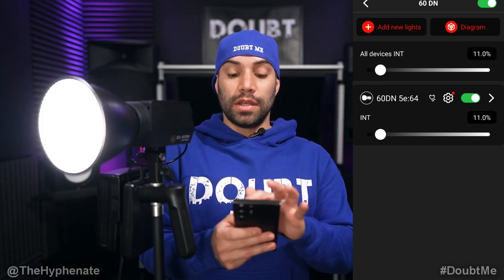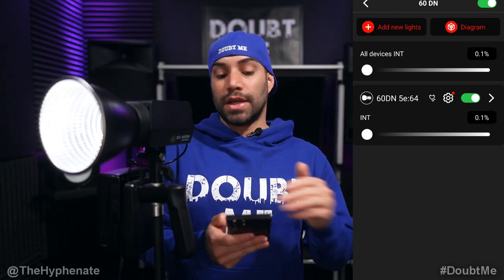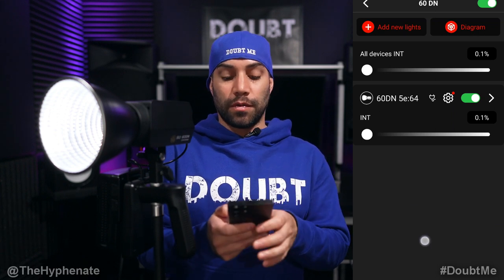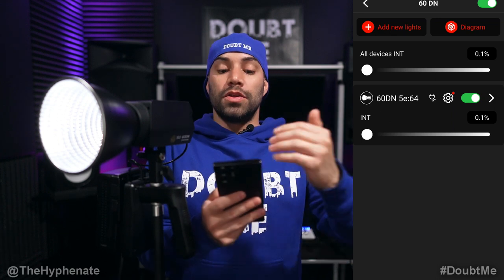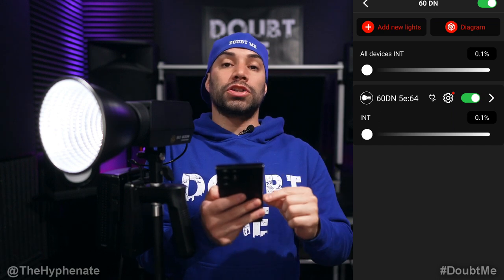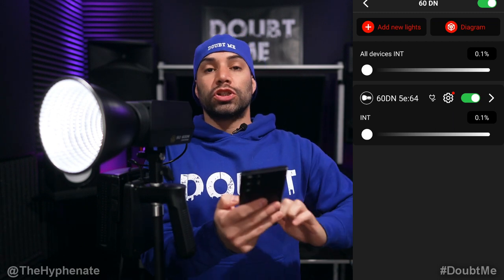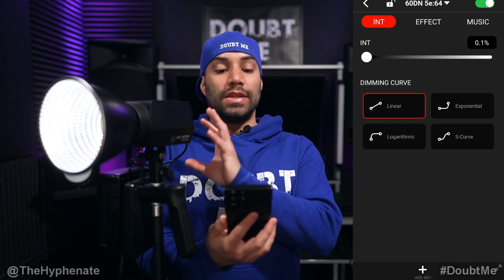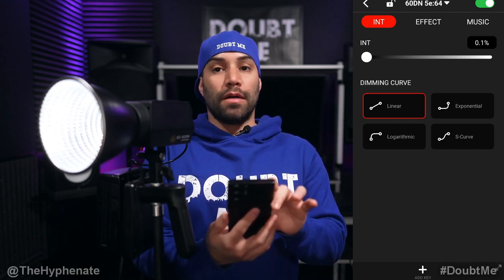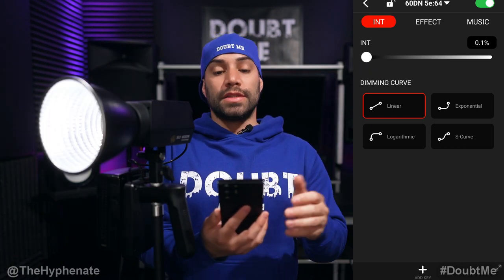That applies to all devices. Underneath All Devices, you'll see each fixture you have connected — so if I had the 60DN, the 220, and even the small C4, they would all show up here in a list. Here you see the 60DN, so I'm going to click on that. This allows you to control this individual light. Right now it's at 0.1% power. It's extremely responsive, very fast. INT is for intensity — that's the brightness value.